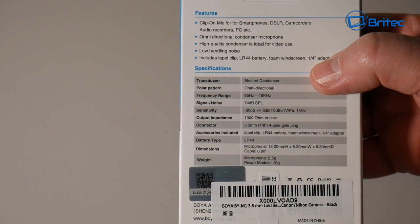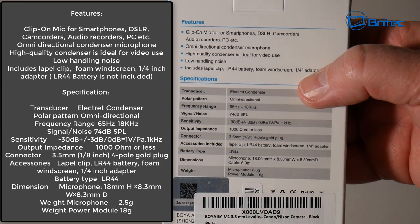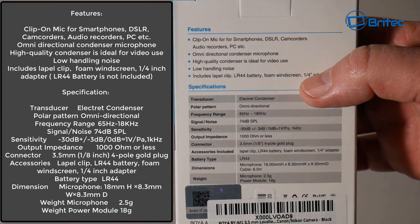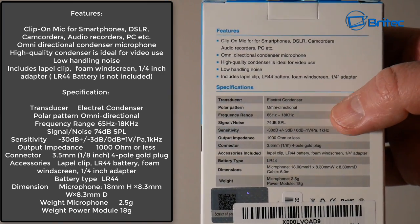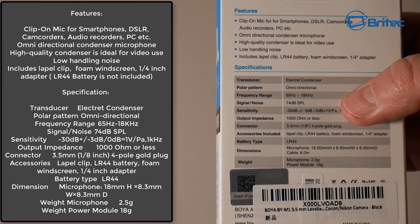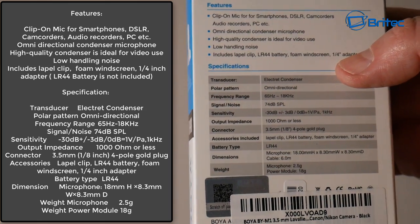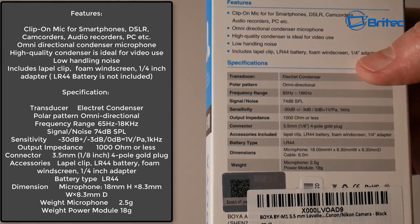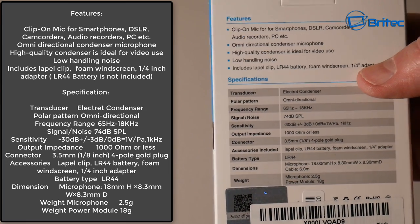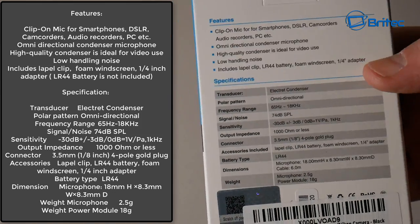I've plugged this straight into my camera — you can also plug it into your PC or smartphones. It's an omnidirectional condenser microphone and you get some really good sound with it. I've put the specs on screen here so you can see them. If you're into content creation, this is pretty decent for that — it gives you really good audio sound quality. I'll give you a test of it in a second.